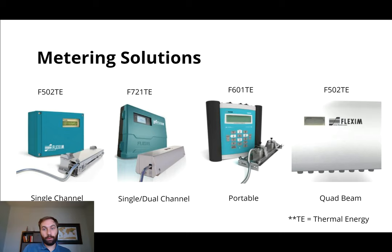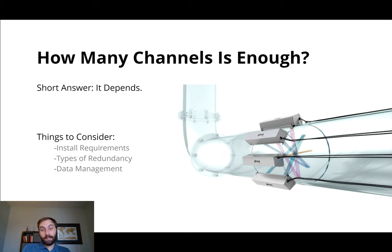We do also offer demos for the portable as well. So if you want to do a weekly demo and just kind of try some things out, we can come out and help you as well. Lastly is the quad beam, which is the premier highest accuracy, most redundancy meter. I'm going to give you an image of what that looks like. Quad beam — four transducers — and they can all go on the same pipe or they can all go on different pipes.